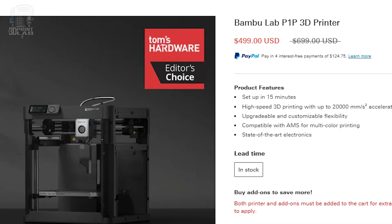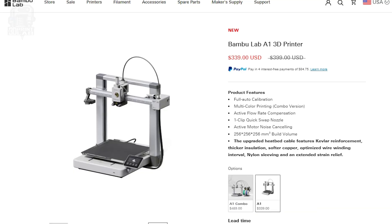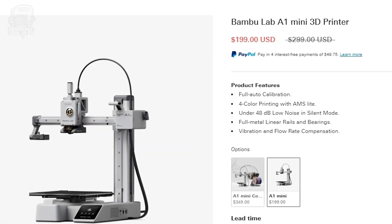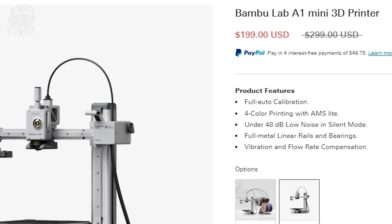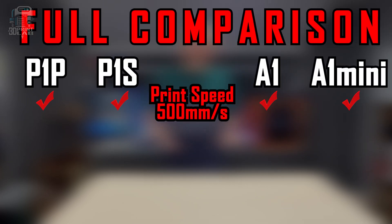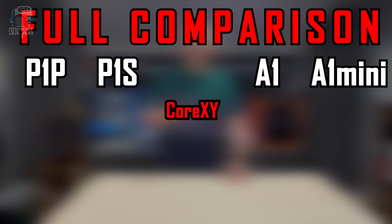Right now, without the multicolor AMS add-on, you can get a P1P for $499, and the P1S, which comes with that case, for $599. The full-size A1 brings that price down to a more reasonable $339, and the A1 Mini is the big price drop, coming in at an unbelievable $199. Now, back to what you're going to do with your new 3D printer — it helps to compare all of these a little bit closer. All four of these printers are fast, but fast doesn't always help you make great prints. Fortunately, all have that built-in leveling and vibration compensation, along with a number of other settings to help your prints. The P1P and P1S are both Core XY — the bed goes up and down, allowing for taller and more versatile prints.